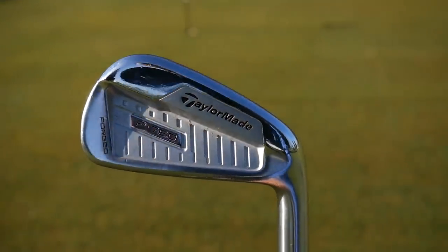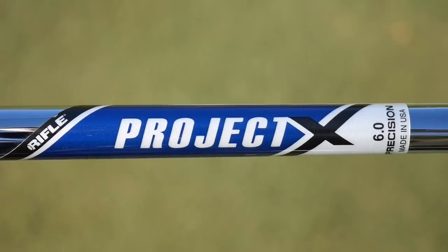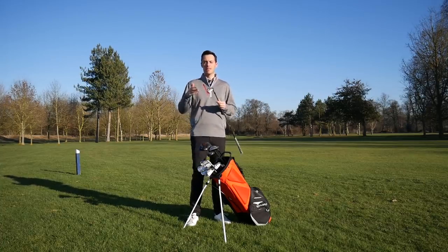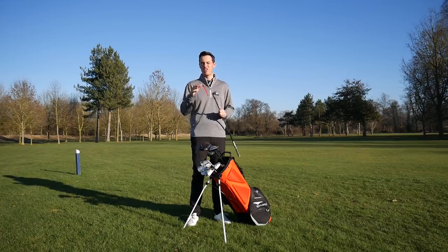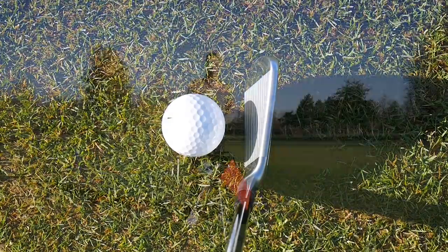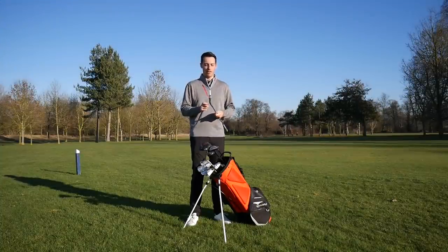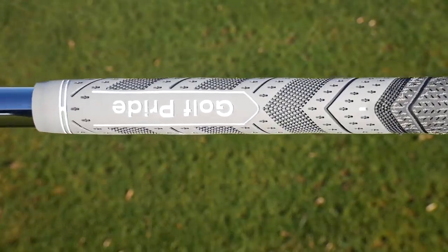Moving into my irons — these are the TaylorMade P760. Big fan of these, got fitted last year. The Project X 6.0 shaft stopped the ball going left for me. I like the combination of feel and distance, but I've had these weakened by one degree to match my old eye blades — so the 7 iron is 34 degrees, going a similar distance. I fancied a change; there was nothing wrong with my Ping eye blades, but I wanted to try some modern technology. The long irons are hollow for a bit more speed, and there's basically no offset on them, which I really like. I like the compact blade length from heel to toe and the relatively thin top line — it ticks all the boxes. I've also got Golf Pride MCC Plus 4 grips with a couple of extra wraps. That's four iron to pitching wedge.